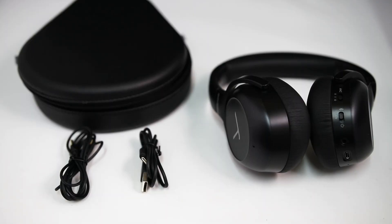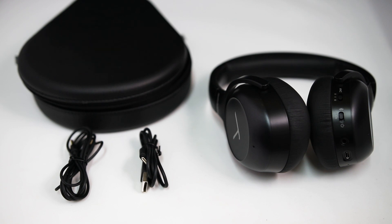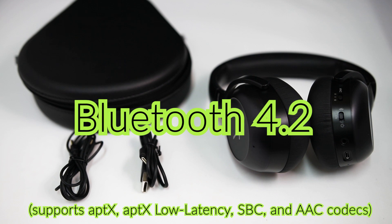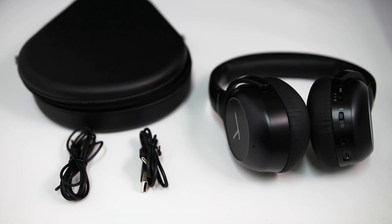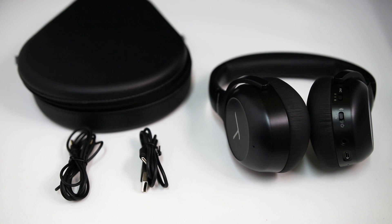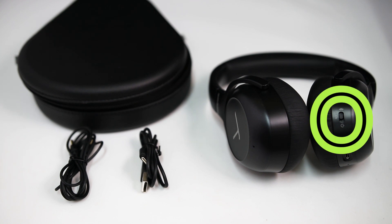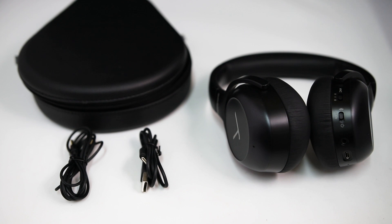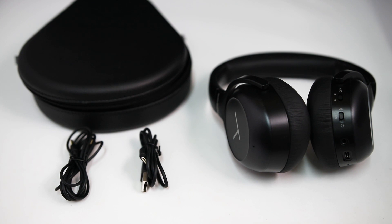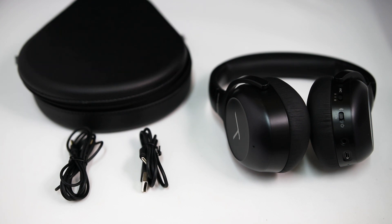The Beyerdynamic Lagoon ANC comes with the headphones, carrying case, a charging cable, and an aux cable. These run on Bluetooth 4.2 and the battery life measures between 25 hours with ANC mode on and 45 hours with ANC off — impressive! The Bluetooth connection button is on the bottom of the headphones and is integrated with voice prompts, both in German and English. Lastly, you can download the Mosaic app to personalize the sound.